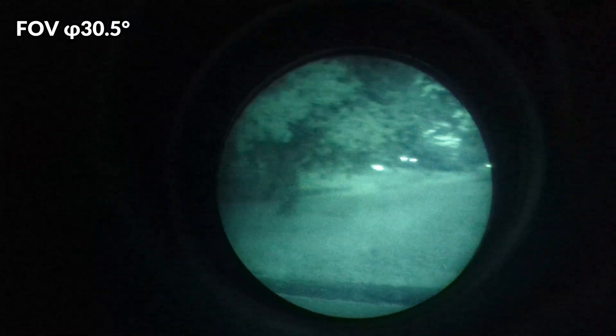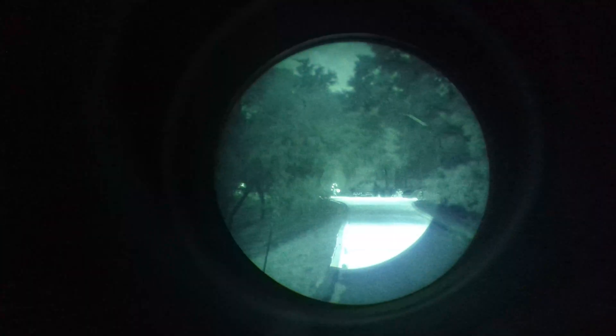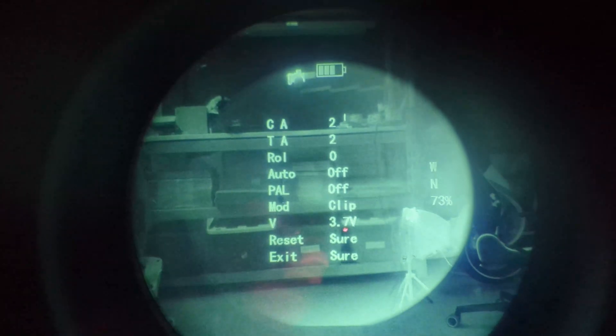The field of view of the thermal overlay is about 30.5 degrees, which is a bit smaller than the 40 degree field of view of a standard PVS-14, so the view in the center will have that thermal overlay but the small ring around the center will not. There are a handful of different viewing modes including a white hot mode, a highlight mode, and an outline mode.